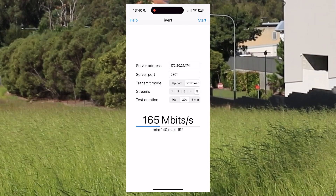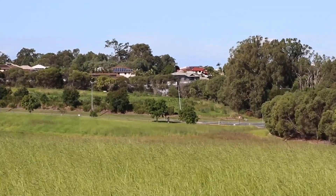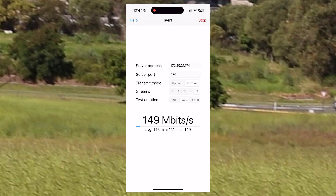Let's move on over to 300 meters. Hopefully you can see me there just down between the trees. Pretty good line of sight at this point, no obstructions obviously. And again, over 150 megabits a second without doing any optimization.